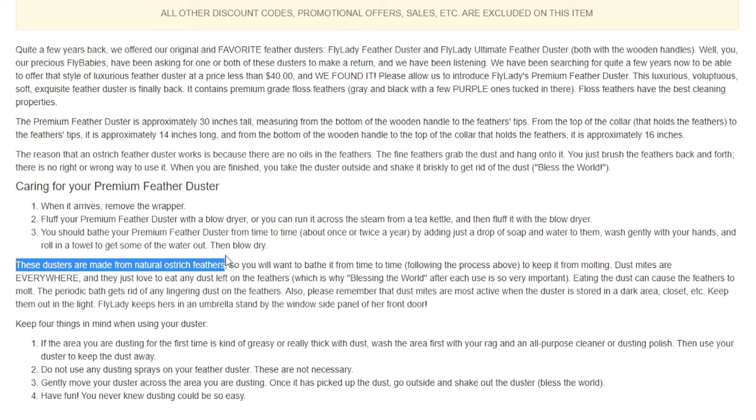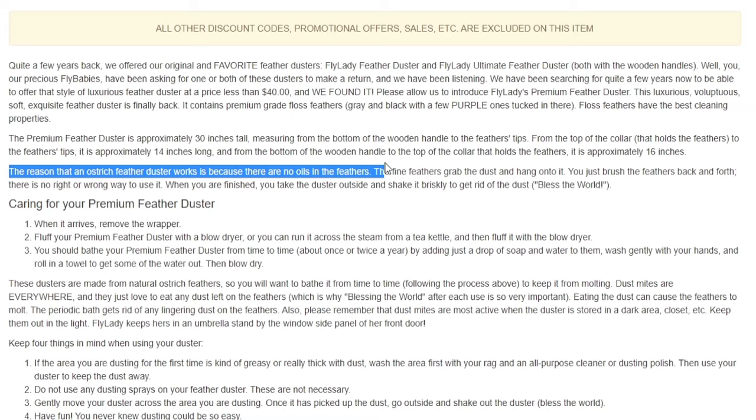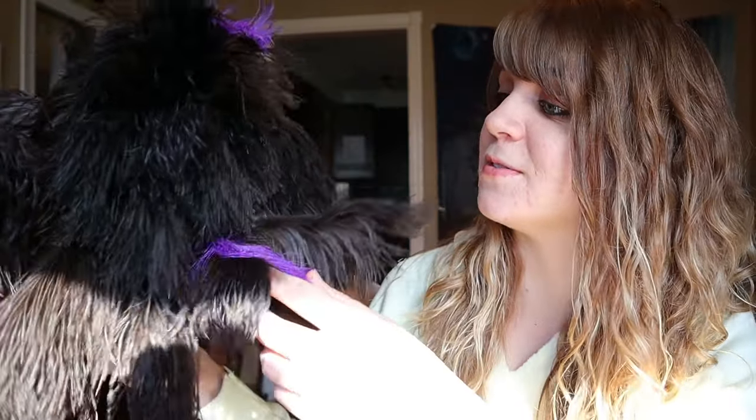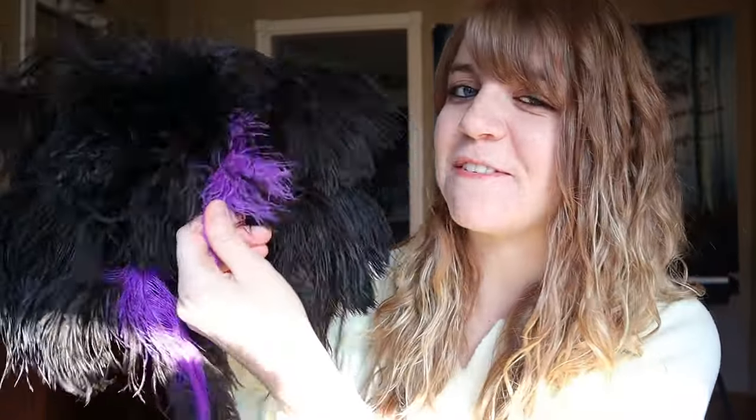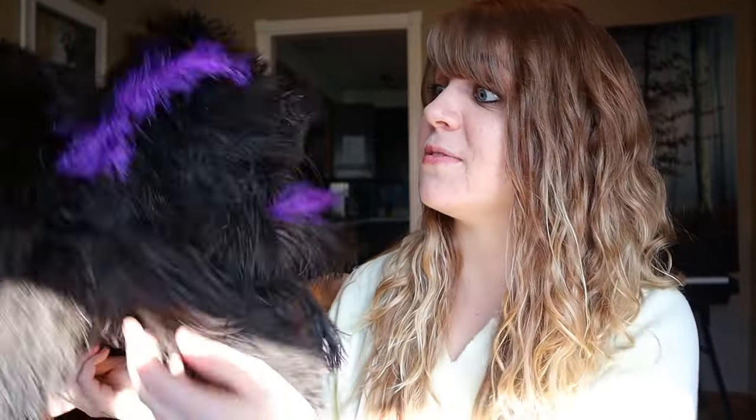I just looked on Flylady's website and found out that this duster is made from ostrich feathers. That explains why I originally said that this feels softer than a bird — because it's made from a freaking bird! She writes that the reason an ostrich feather duster works is because there are no oils in the feathers. The fine feathers grab the dust and hang onto it. There are so many feathers too — it's very full and definitely not lacking. And then there are two purple feathers, just to give it that Flylady feel, but the rest are ostrich feathers. I love this duster. It's like something I never knew that I needed in my life, and now I'm probably going to be using it well into my 80s.